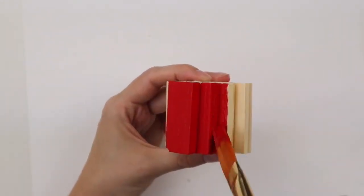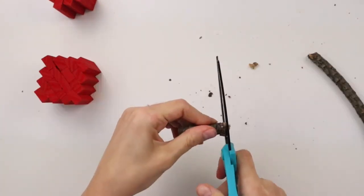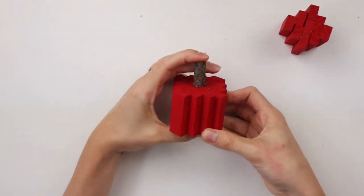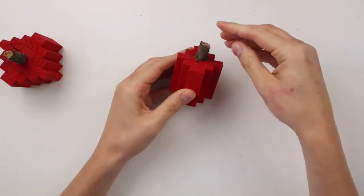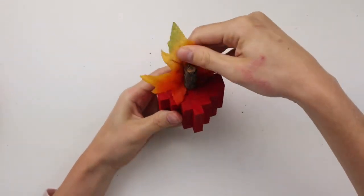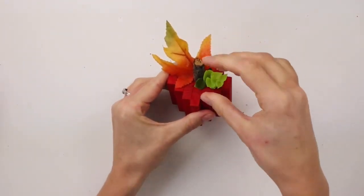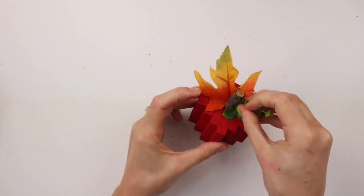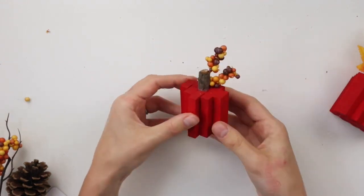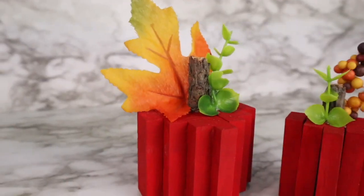For the apple stems, I found this stick literally on the sidewalk as I was walking to my car one day and I thought it would be perfect for this project. I'm cutting it down into two small stem pieces, one for each apple, and I'm hot gluing them to the tops of the apples. For a little more embellishment I'm adding a leaf to the larger apple from a leaf garland from Dollar Tree, and also adding a piece of greenery from some Dollar Tree flowers. On the smaller apple I'm gluing on little orange and brown berries from one of the fall picks from Dollar Tree and also a little piece of greenery.